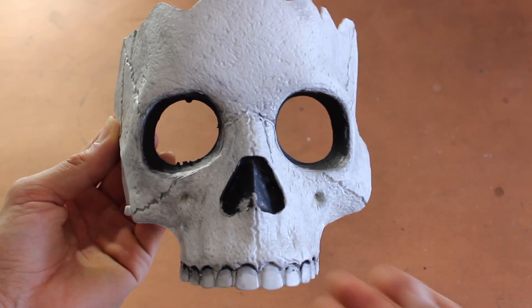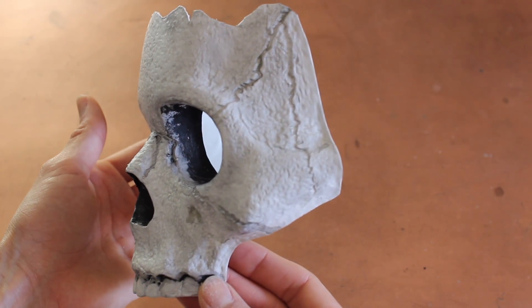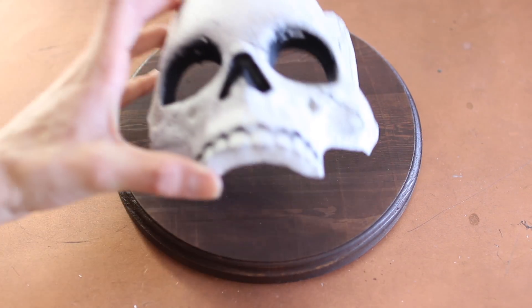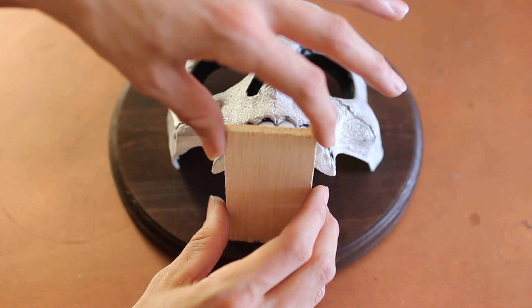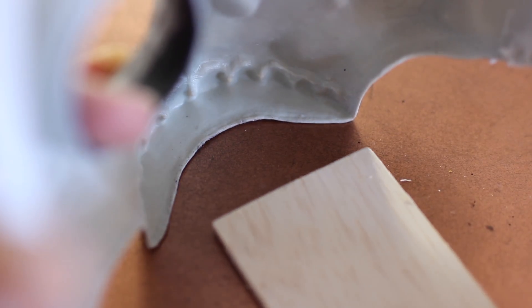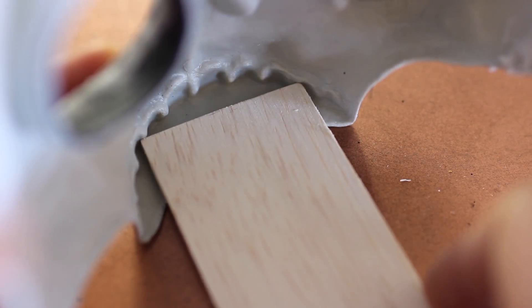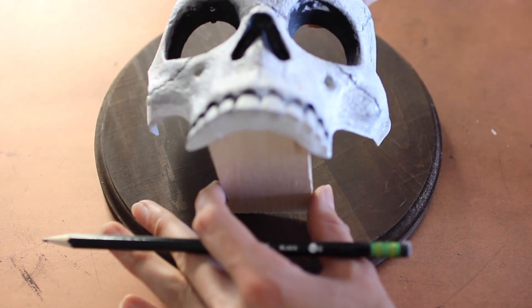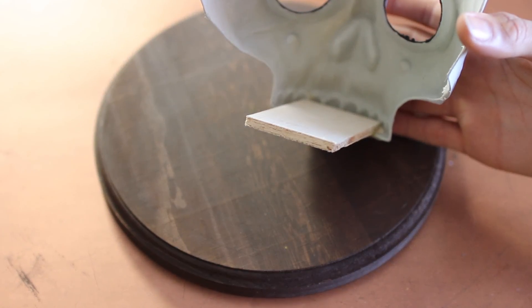So my skull looked like this before, and now it looks like this. You can leave your wood as is, but I stained mine. I found the center of the wood and put a little piece of craft wood there, because I'm going to cut it down and feed it into the back of the mouth — this will hold the candle. Put a dab of hot glue, add your wood, and let it sit and dry. Once dry, glue the other side to the center of the circle.